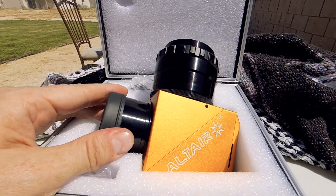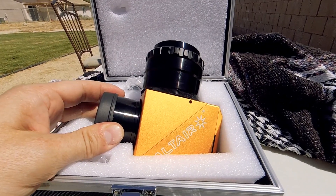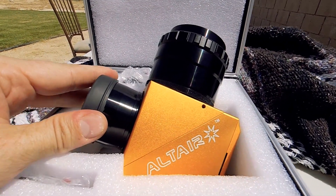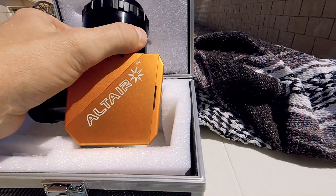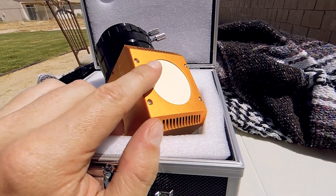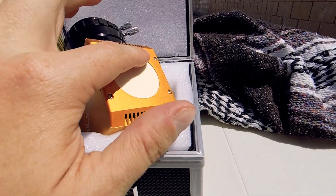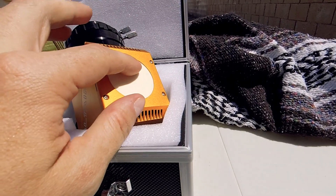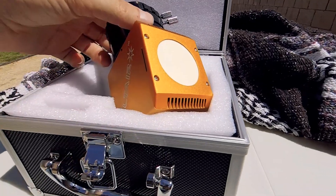Before I explain how this works — this is not used with any type of front blocking filter whatsoever. You use this at full aperture, install it like a normal star diagonal, but you don't put any filter on the front. This does all the filter work for you. Instead of a mirror, this has a prism. As sunlight enters through the telescope, it hits that prism and about 95 to 96 percent of that light is deflected downward onto the back of this heat sink. The heat sink is made out of ceramic and takes the brunt of the sunlight and heat. It's actually a translucent piece of ceramic, so when focused on the Sun you'll see a little bright spot in the back — it basically serves as a solar finder.